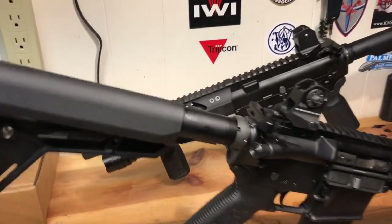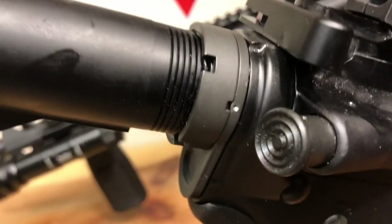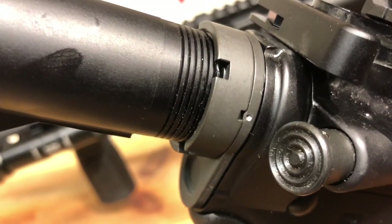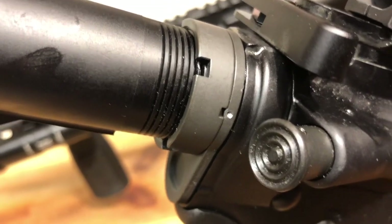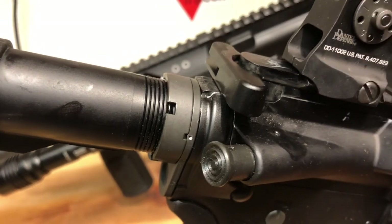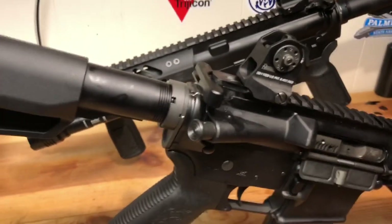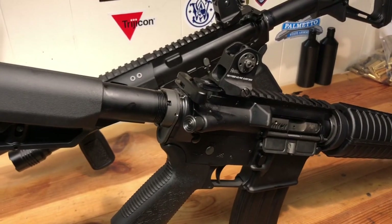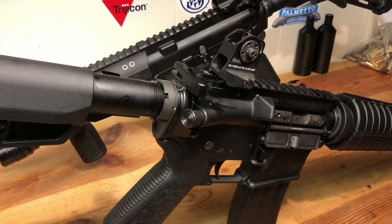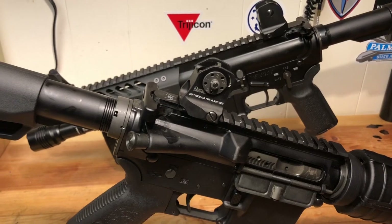I did forget to mention that in terms of other ways to stake, you can also get a spring-loaded punch — they're relatively inexpensive if you don't like using a hammer. I have no problem swinging a hammer myself, but it's just such an easy thing to do and it's just such good insurance against having that castle nut come loose at the wrong time and rendering your firearm unusable — not a good idea for a lot of reasons.